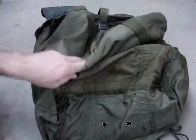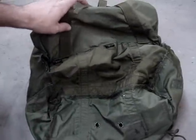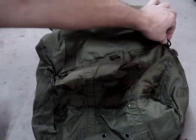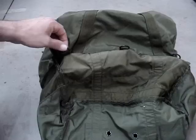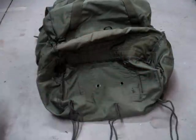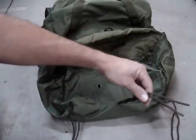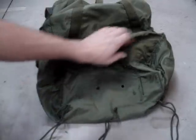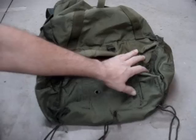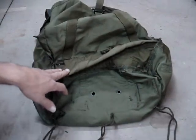The next thing I want to show you — what we're going to build this trick on — is when you first look inside, you've got a big main compartment and then you've got the radio pouch. Now on the bottom of the radio pouch, you've got these three D-rings right along the bottom seam. Also down at the bottom, you notice you've got what appears to be 275 cord, double strands sewn in to the bottom in a parallel line. Now I've heard a lot of theories about this.